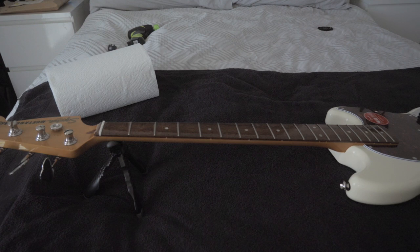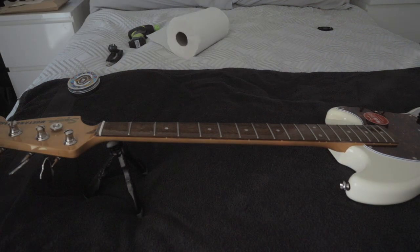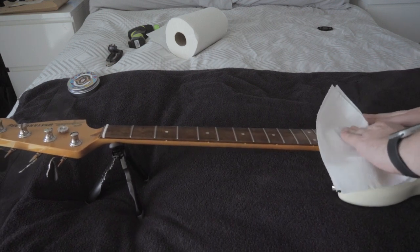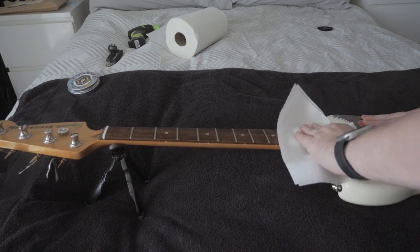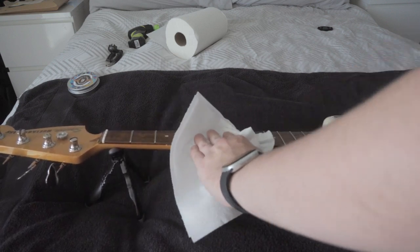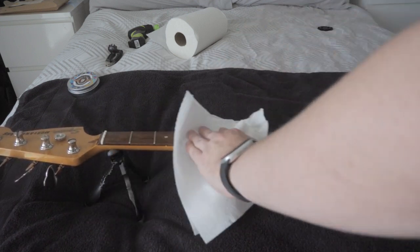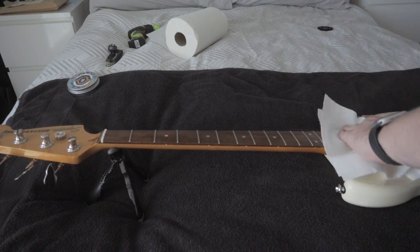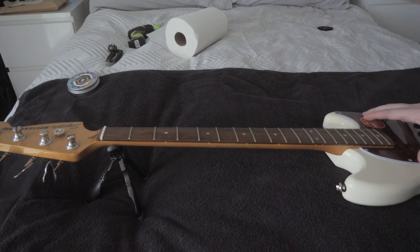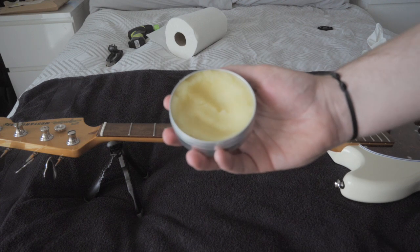Okay, I think that should be enough lighter fluid. Now time to wipe it off - two wipes is usually lucky. I will warn you there will be a smell of lighter fluid, so fair warning if that's not something you want your room to smell like. It usually lasts for about maybe half an hour, so remember to open the windows. As long as you're not smoking you should be alright. I think that should be it.